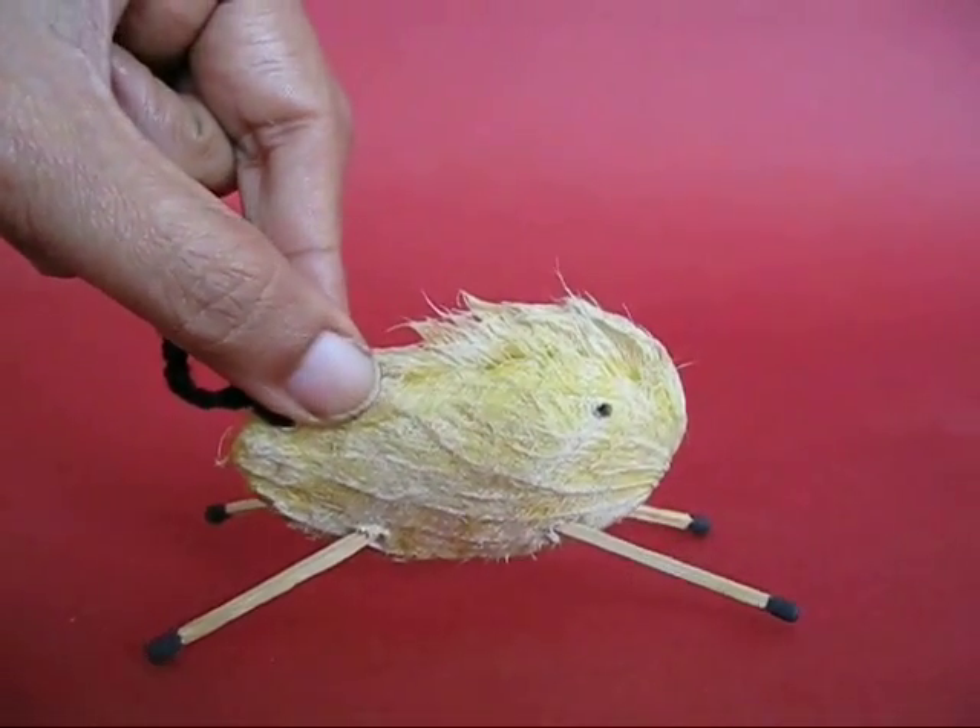So don't throw away mango seeds — you could make very nice animals out of them.